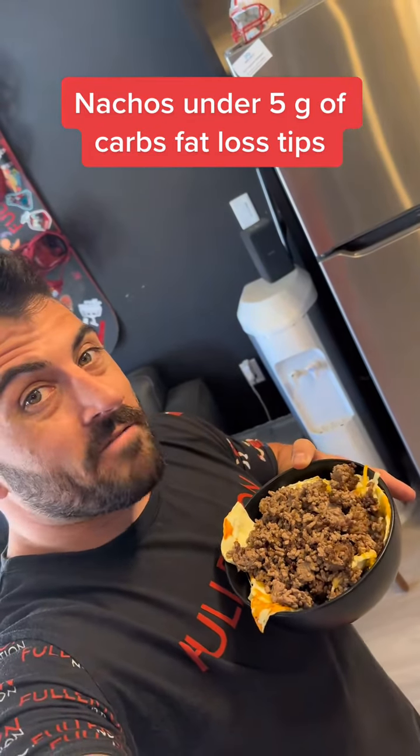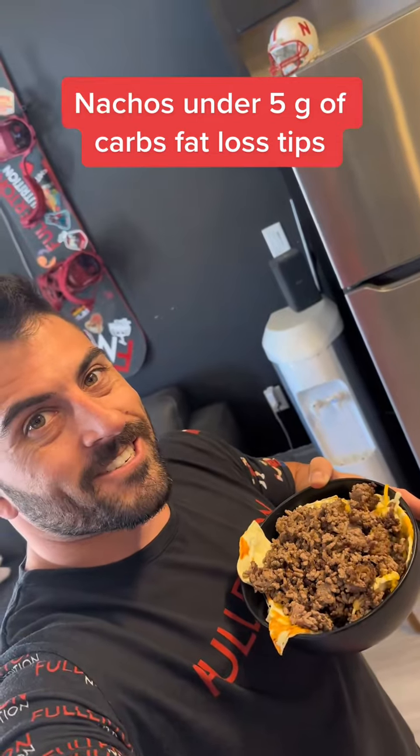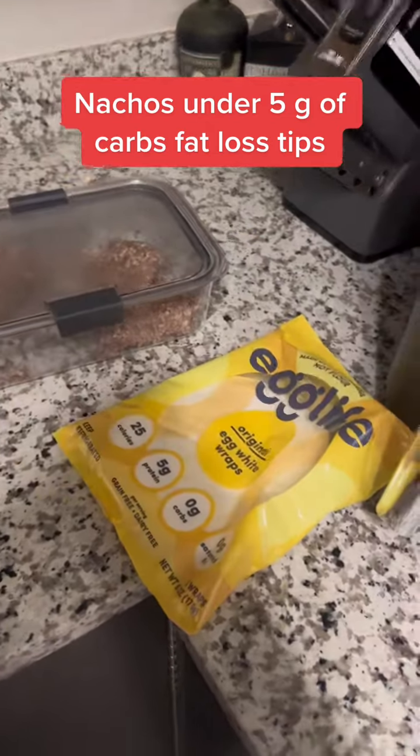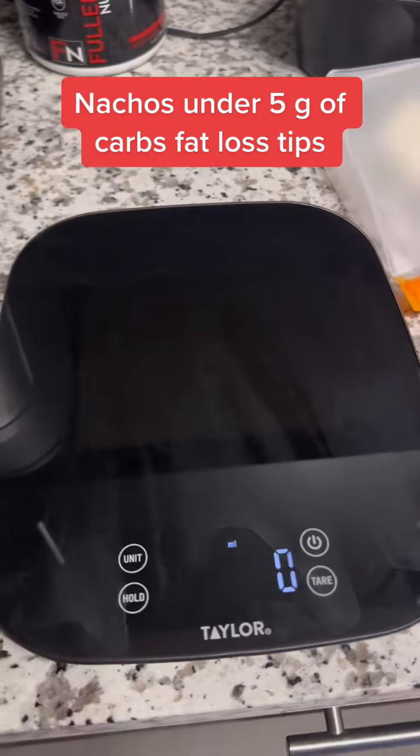If you're craving nachos and trying to cut body fat, here's how I made nachos for less than five grams of carbs. You'll need ground beef, Egg Life tortillas, and some cheese. You also want to get a food scale because you've got to measure out your portion sizes to know where your calories are coming from.